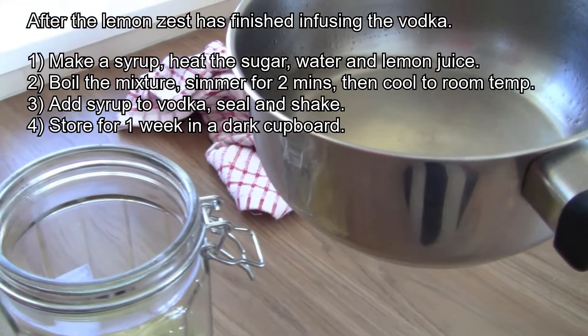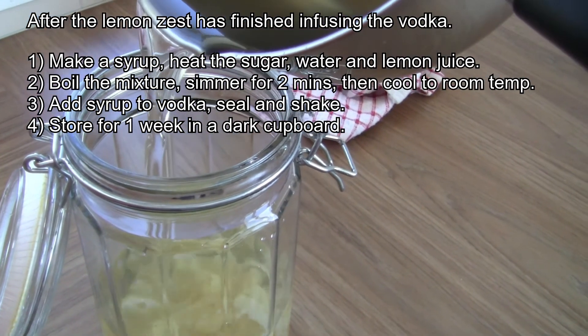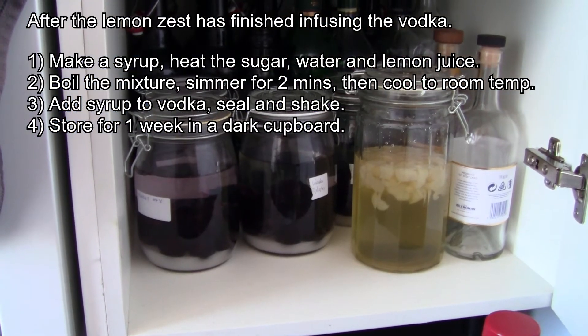Once it reaches room temperature, you add the syrup to the vodka and lemon zest. Seal the jar and shake. Store the jar in a dark cupboard for another week.